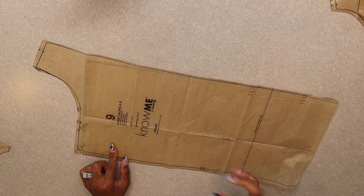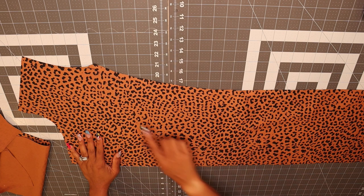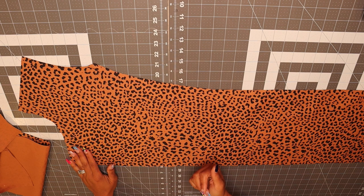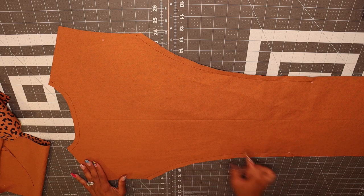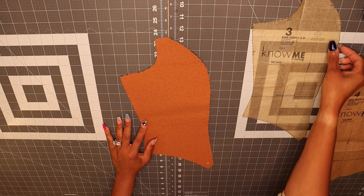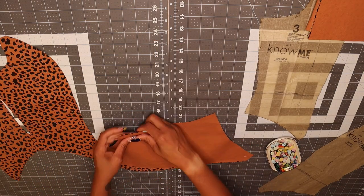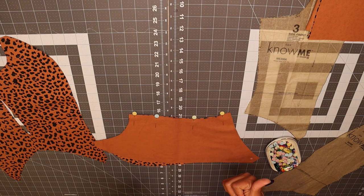Go ahead and cut out all your pattern pieces, make sure you transfer all your markings — your buttonholes, dots, and notches — and meet me back here. To get started, you're going to want to stay stitch the side edges of pattern piece number one, your front piece, and pattern piece number two, your back piece. I've stay stitched the neck edge and the side edge to your dot. For pattern piece number two, stay stitch the side edges and also the neck edge. After that, pull out pattern pieces three and four and attach at the side seams.